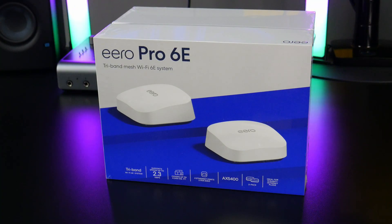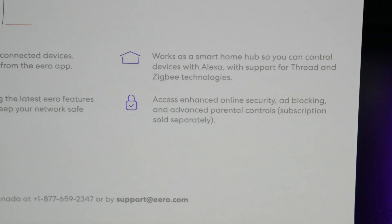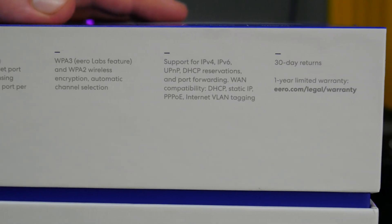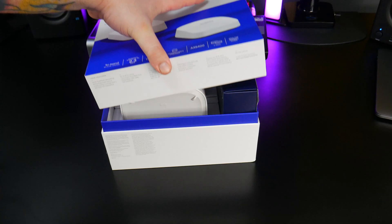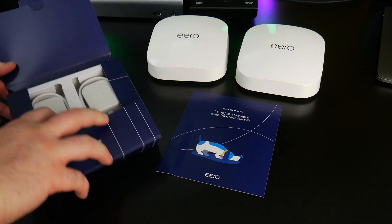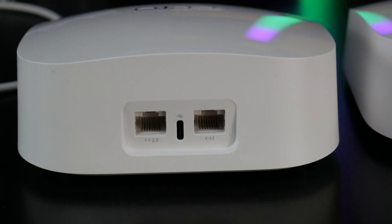Now we'll check out the Eero Pro 6E. Let's take a look at the box. This is a two-pack, so there are two Eeros. All your cables are in this box — you'll get a quick start guide, your power supplies, and a short ethernet cable. The Eero Pro 6E has two ethernet ports on the rear: a 2.5 gig and a 1 gig, and the USB-C port is for your power supply.